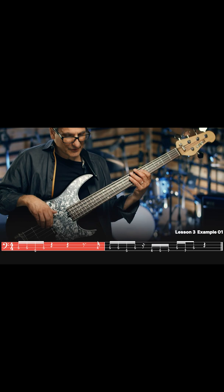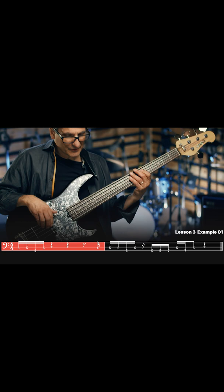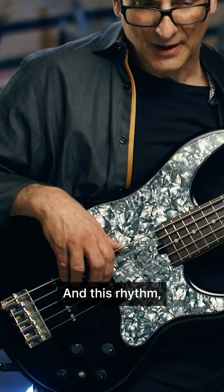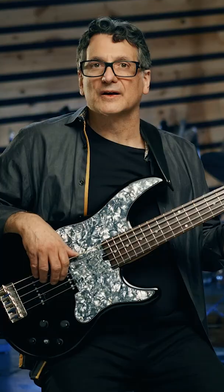It's kind of straight and swung at the same time, and this rhythm — it's like a sixteenth note, an eighth note, and a sixteenth note.